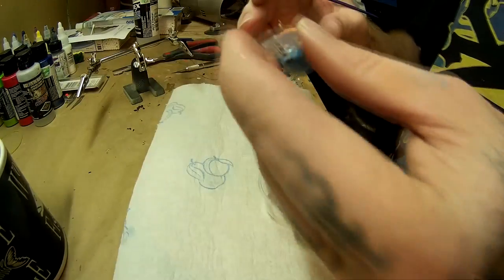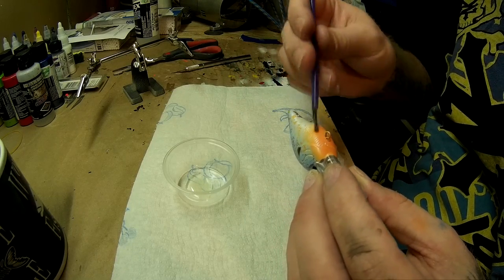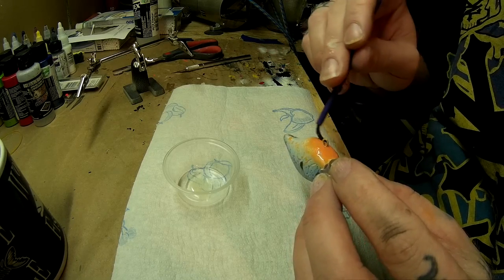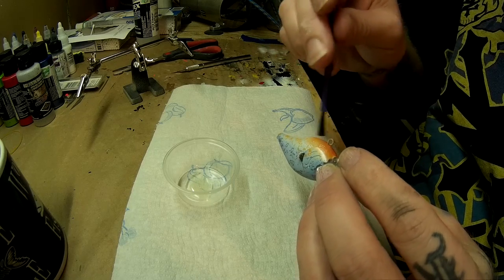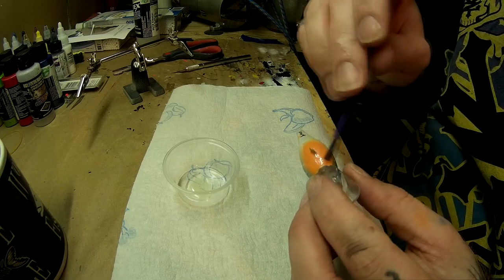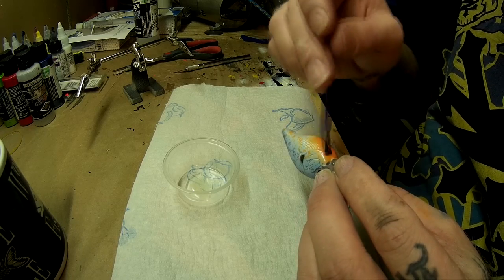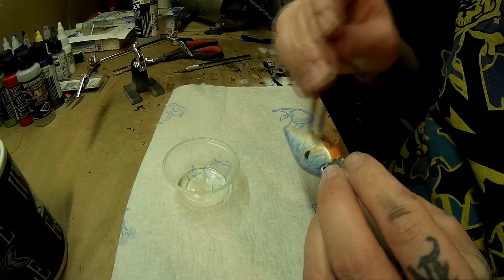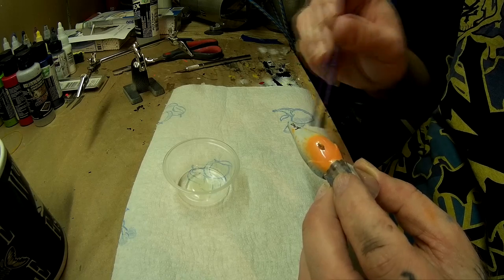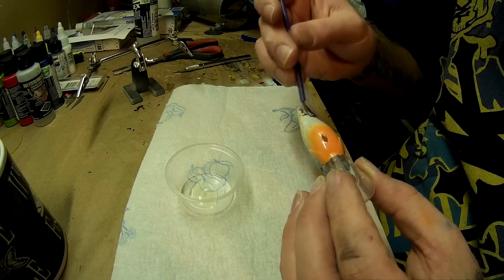So on this bait, I'm going to start on the bottom. I'll tell you why as soon as I get to the other spots. All you do is just brush it on, going along your paint line. I know some people that do the bill — me personally, I don't. If you want to, that's your thing, go ahead, but me, I don't.